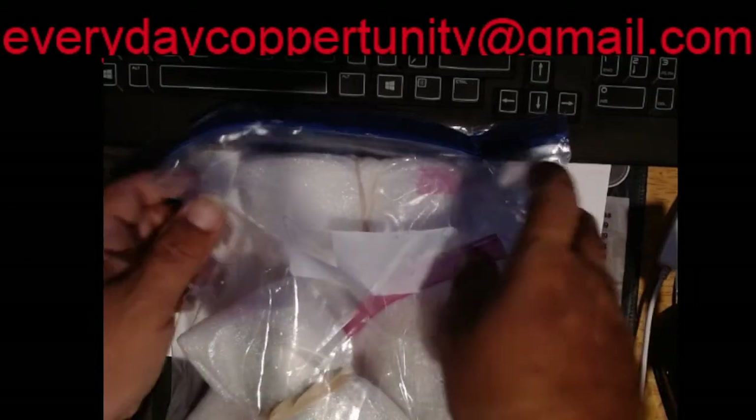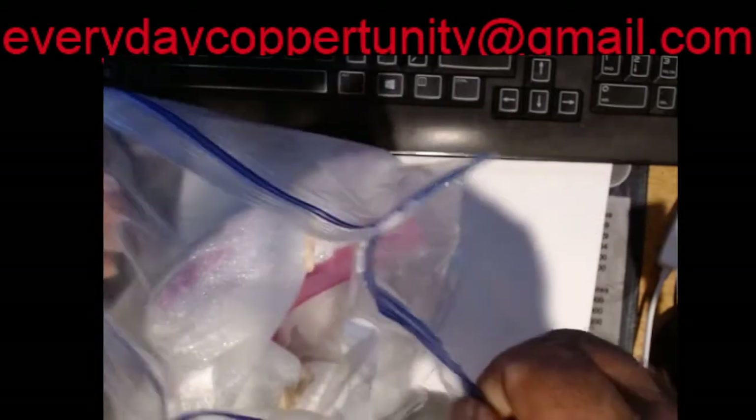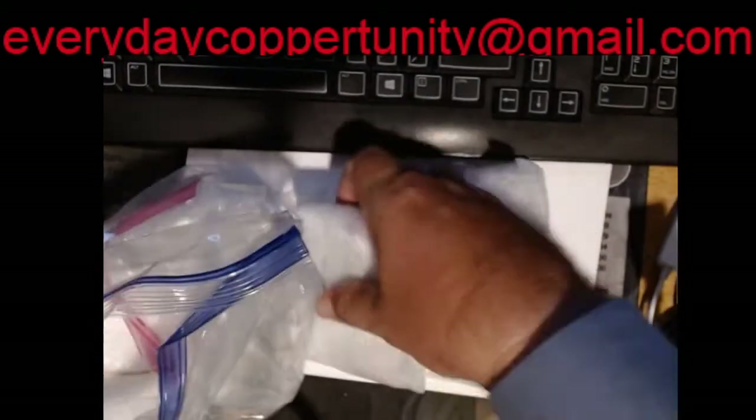Welcome back to the Everyday Coppertunity channel for a mail call. This was a massive trade done with Rosebud39. We traded out an uncirculated tube of 25 ounces of Canadian maple leaves and a roll of clad toned half dollars, and we got in return 36 and a half ounces of silver. He did an amazing packing job with the box and paid for registered shipping with insurance — he went above and beyond. Rosebud, thank you brother.